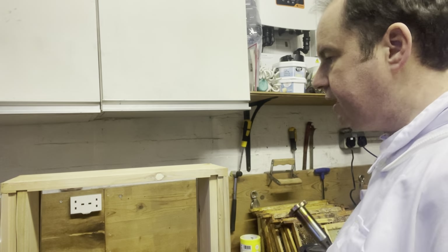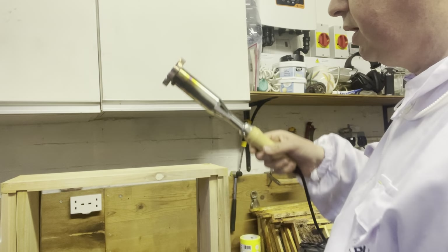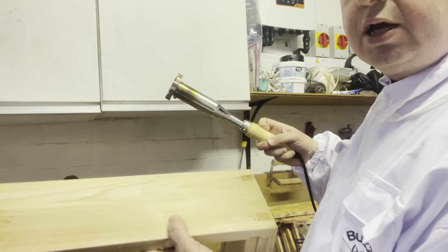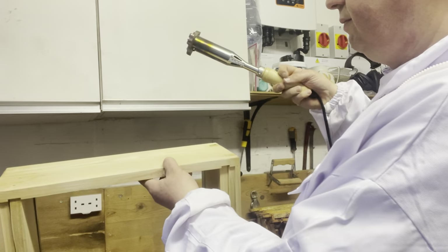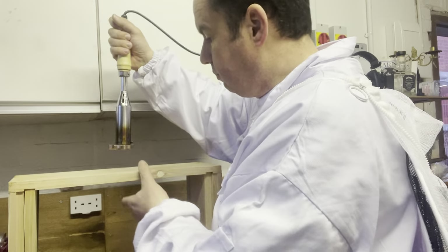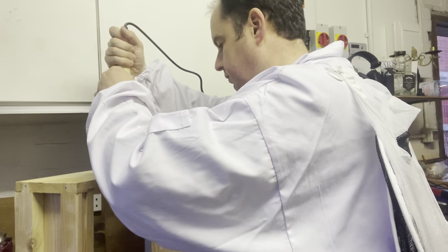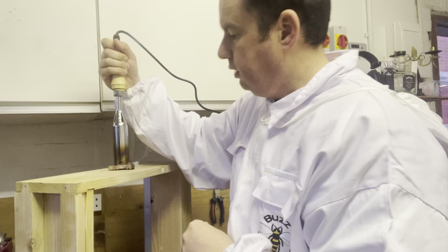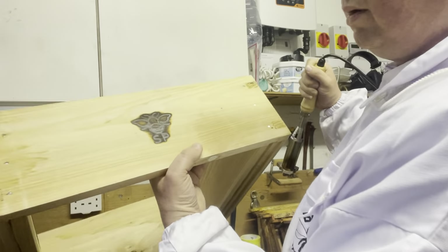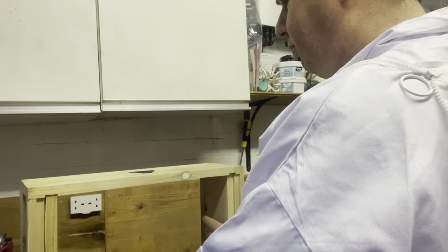So we've got the branding iron ready, nice and hot. I mark the centre on the hive, make sure it's square on — 30 seconds. Job done. That looks a bit much this time but we'll wait and see. Then the other side is marked again, so off I go.